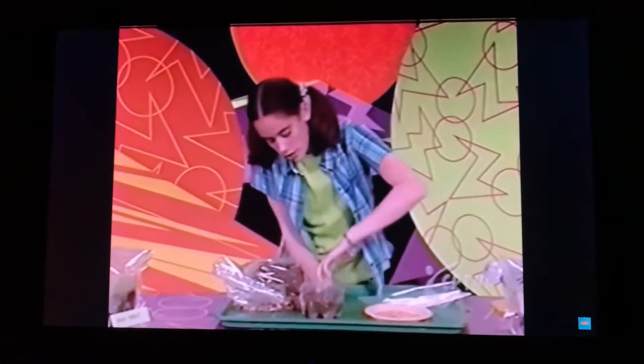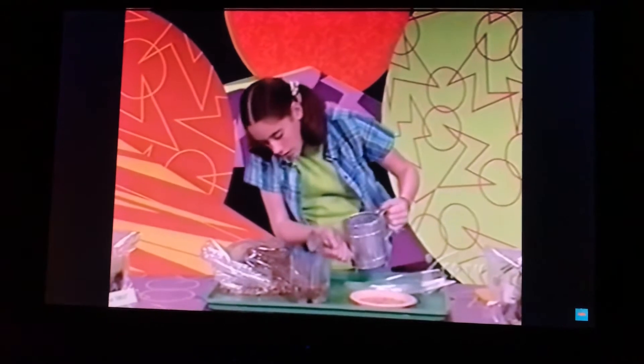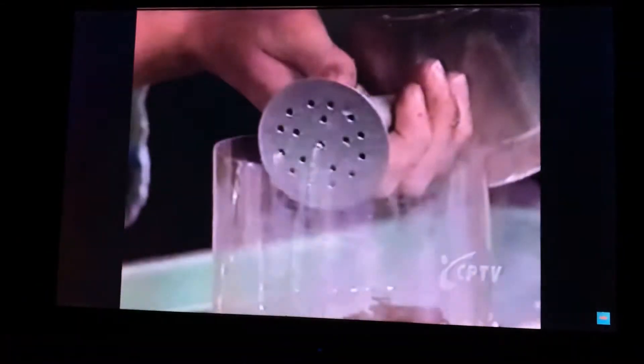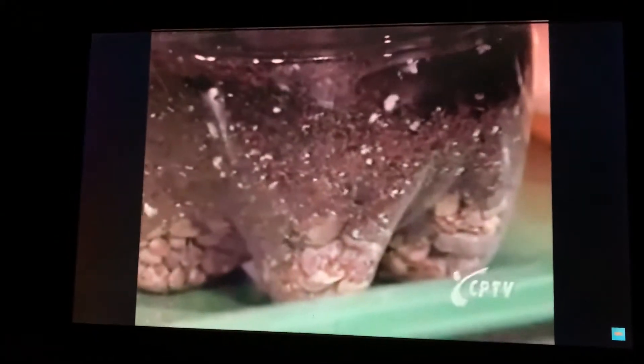Now cover your trench up with soil. And now water the soil. You want to water it until you can see the water collecting in the pebbles. There — that's good.